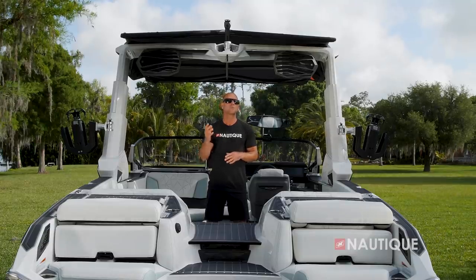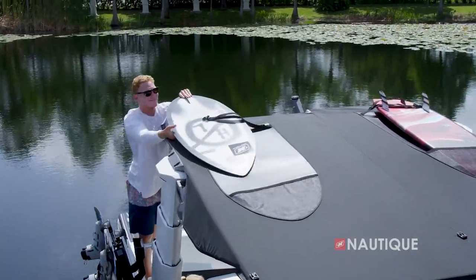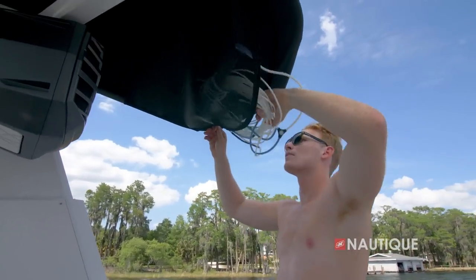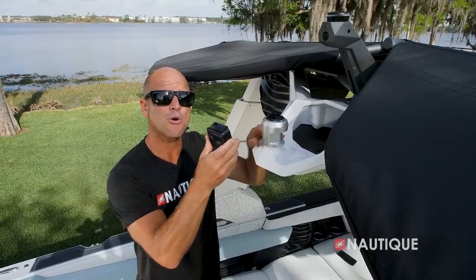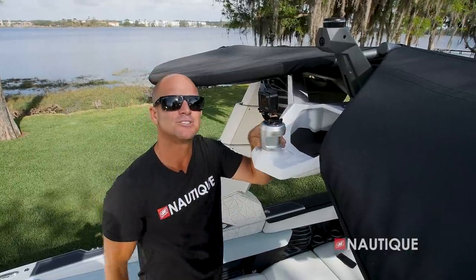Looking for a great shade option aboard your G25 Paragon? It comes standard with our tower-mounted Bimini with surf pockets, giving you two additional spaces for wake surfers up and out of the way. It also has these storage nets at the back, which is great for things like your wake surf rope or other small water sports gear. Another nice feature is our GoPro Rotating Tow Point — all you have to do is snap in your GoPro, and it actually tracks along the rider so you get that really unique shot.